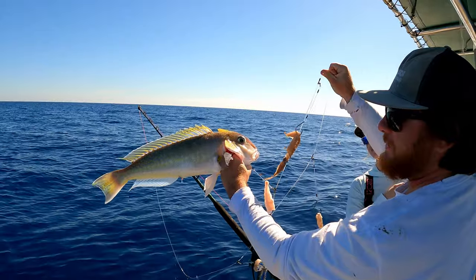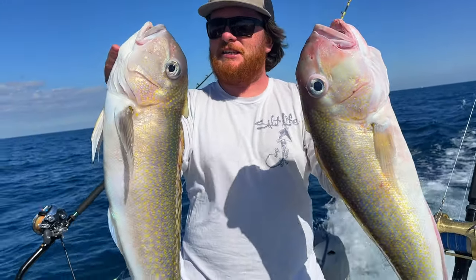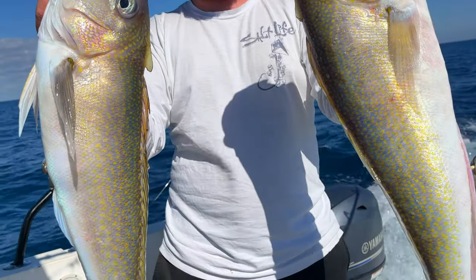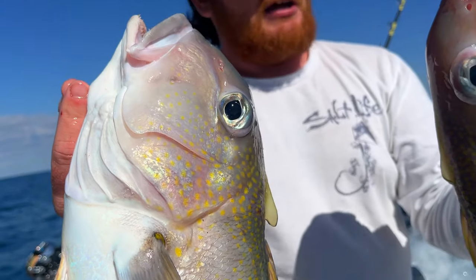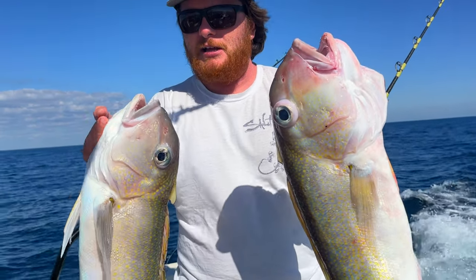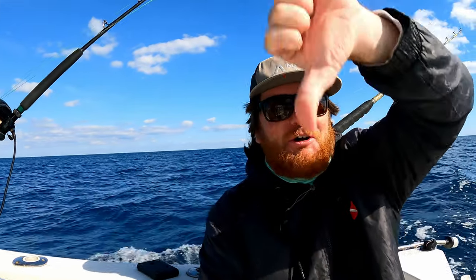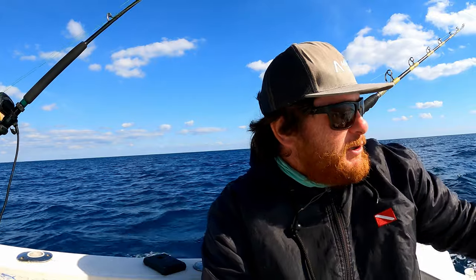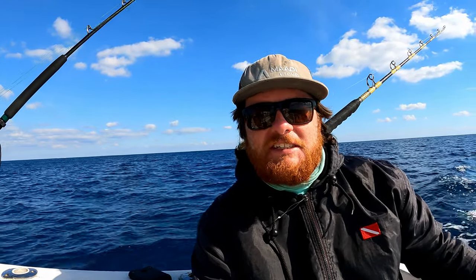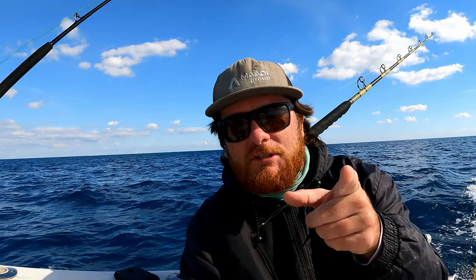All right guys, here's the first golden tilefish and the second golden tilefish - we've got two! I think that's plenty good for us here today. We've got a box full of beautiful fish, fantastic day. We tried trolling but it was no good - stay deep dropping! We've got plenty of fish today. It's been a fantastic day, hope you guys really enjoyed today's action. Make sure you guys like the video, subscribe to the channel if you're new - we'll see you guys next time!